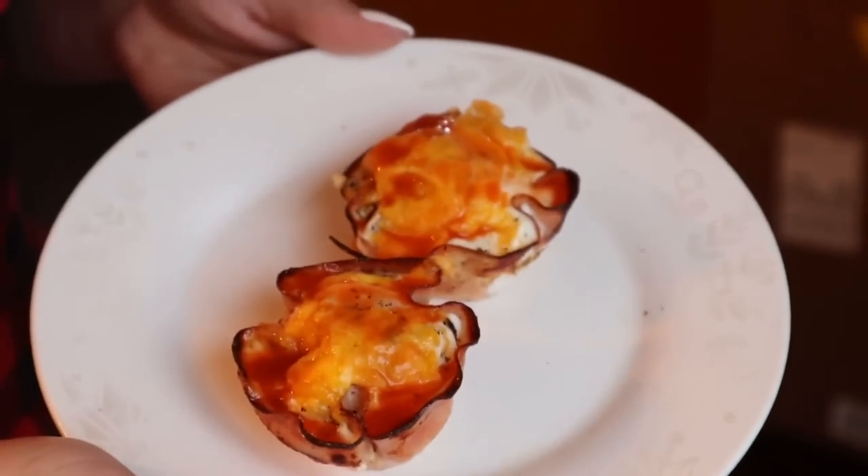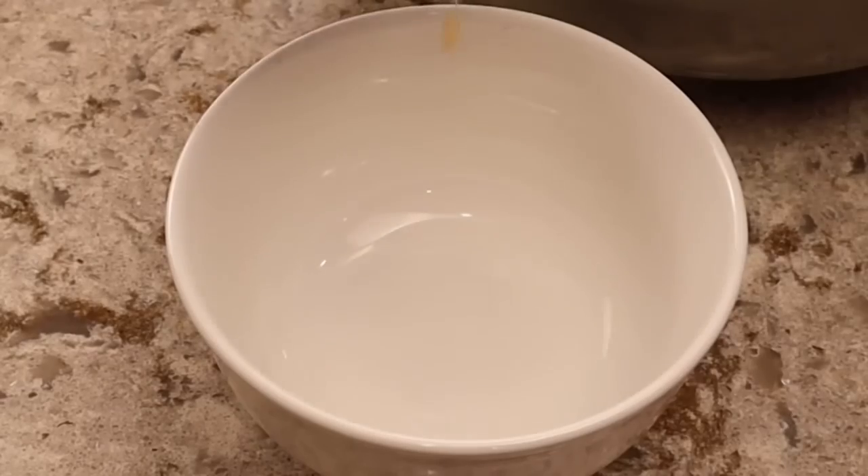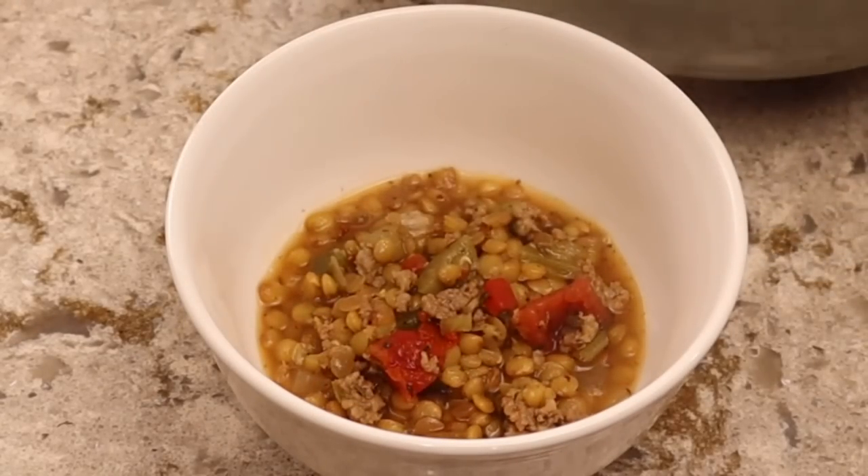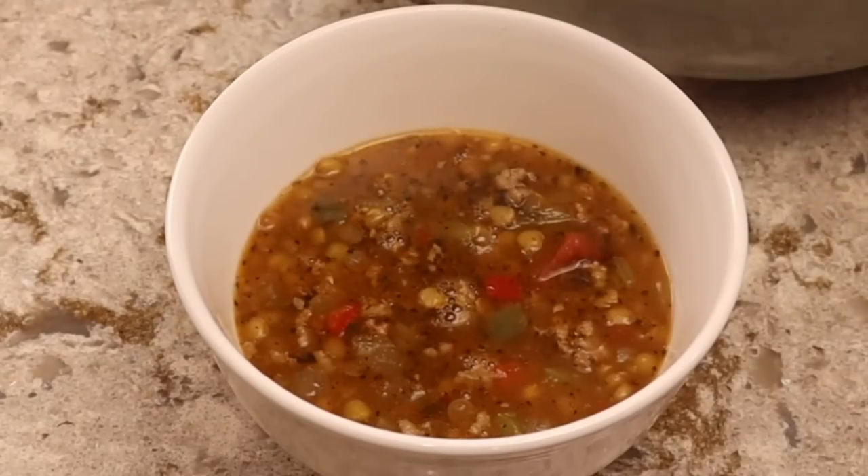This week I wanted to share some diabetic friendly meals you can make from Dollar Tree. I know that a lot of budget friendly meals rely heavily on bread, pasta, and potatoes and my recipes are no exception to that.